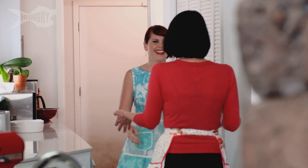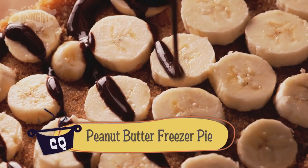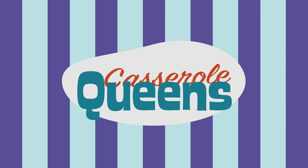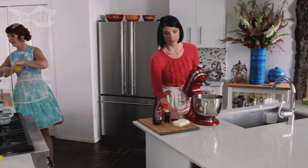Hey! How are you? Good. I am in the mood, sister. Peanut butter freezer pie. It's summer in Texas. We've made this a million times and it's freaking delicious in Texas. It's 358 degrees. All right, I'm set.